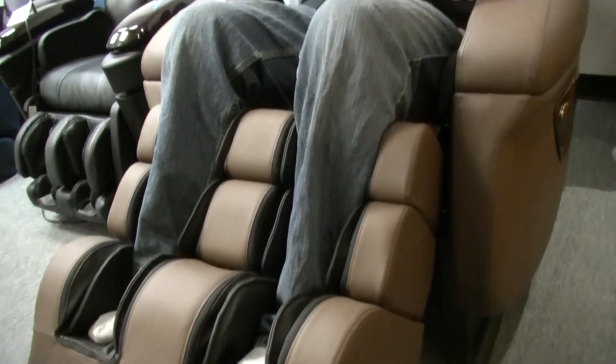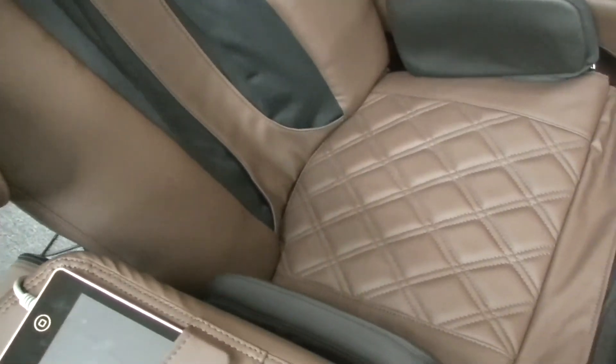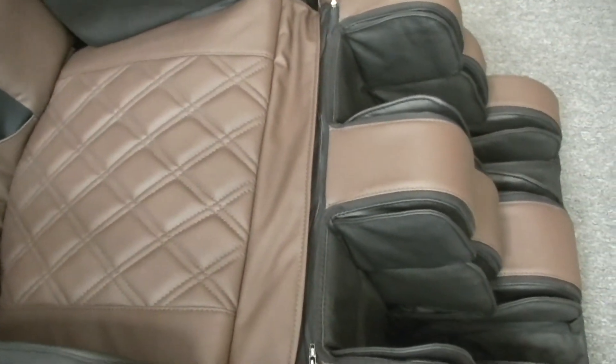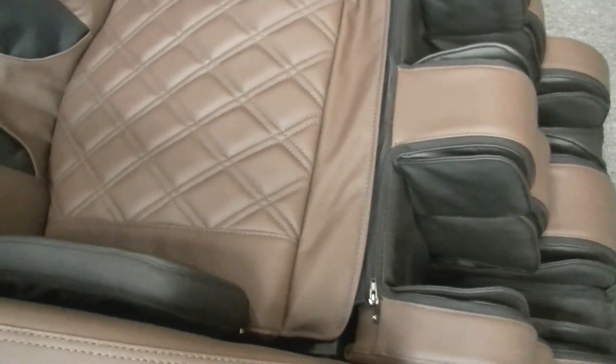You'll find on a lot of sites that they call this chair made in the USA — that's not entirely true. It's researched, designed, and assembled in the USA from mostly imported parts. While Loraco does use imported parts, they have by far one of the most strict quality control processes out of any massage chair company we carry.